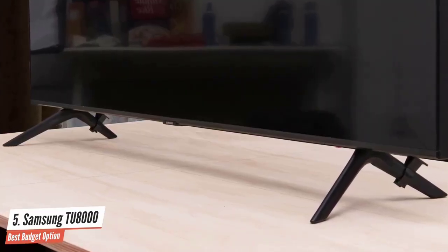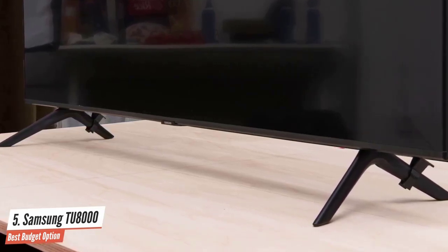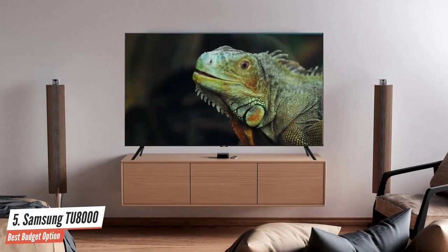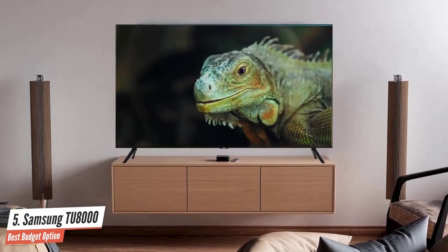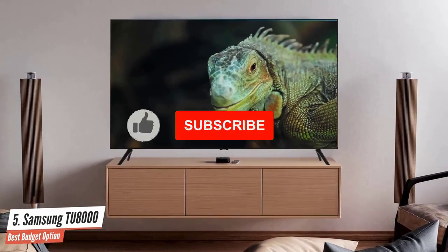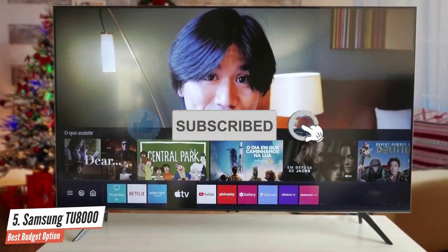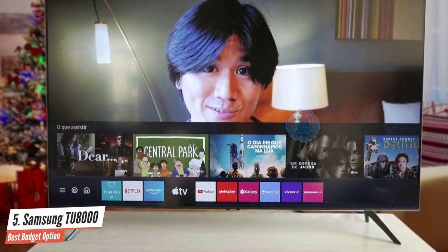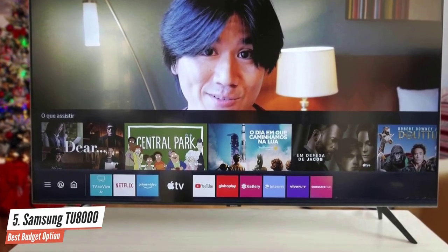If you want to stick under the $500 price for this TV, you should stick to the 43-inch, 50-inch, and 55-inch sizes. Despite being so cheap, the Samsung TU8000 rocks a pretty attractive design that's beautiful in my opinion. The chassis is made from black plastic but has a great textured finish that adds a bit of flair to it. The feet of the TV on the bottom are also made of plastic but provide nice looks and stability.